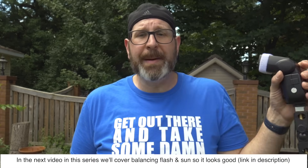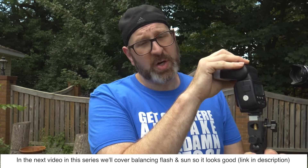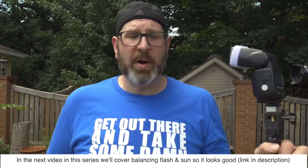From here I could increase or decrease the flash power to refine the look. I could also bring in some sort of diffusion surface — an umbrella, softbox, or similar — which would make this look even better.